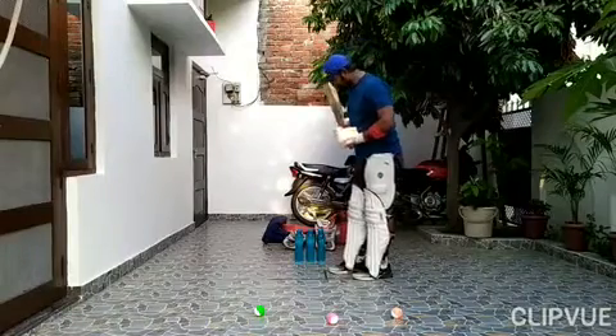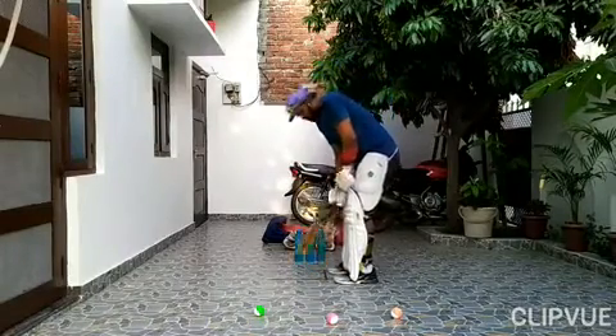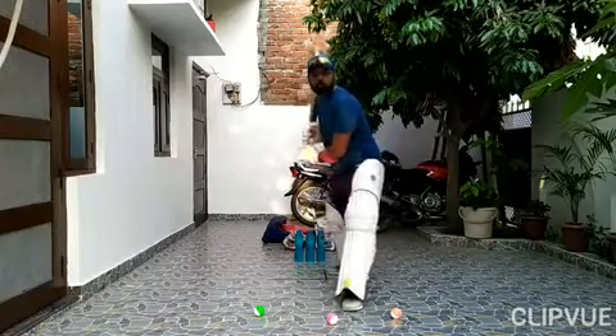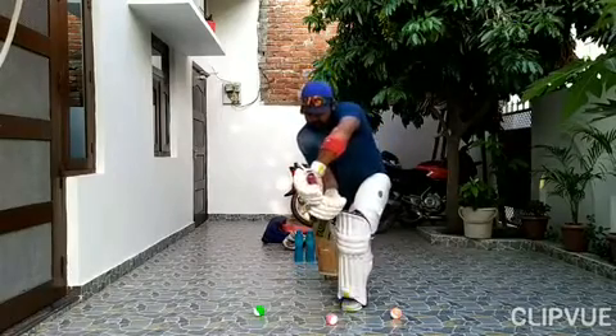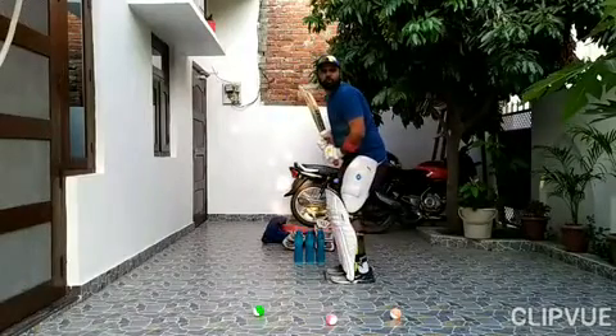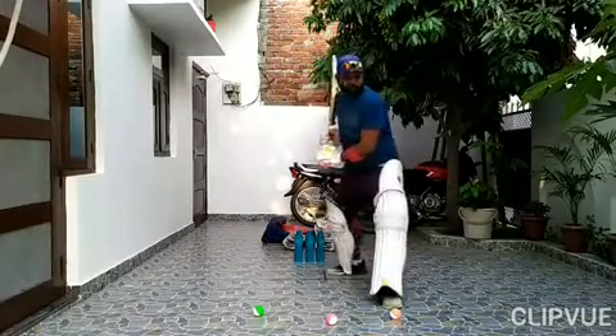Now we will be in front of the same position. 1, 2, 3. 1, 2, 3.